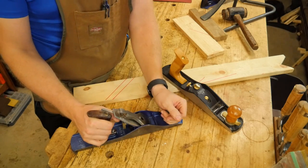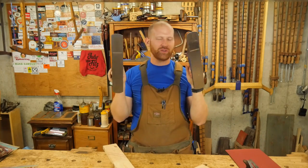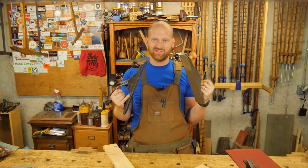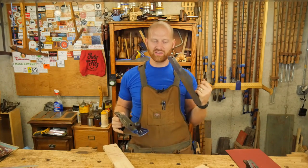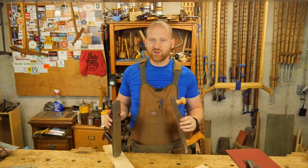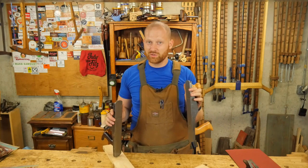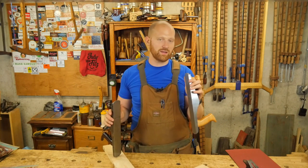So where does that leave us? Which one is better? To be honest, they both have their ups and downs. You're never going to have one plane that can do it all — you really need some that are better at certain things and others that are better at other things. So which one should you get? If you are first getting into hand tools and you have the money to spend, you might want to get a bevel-up plane. They're simpler to use, there's less to set up, they're kind of foolproof, and they push easier.